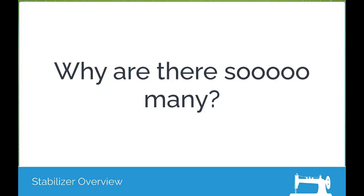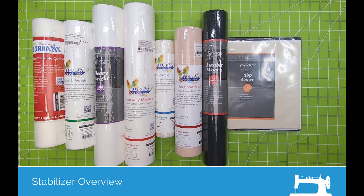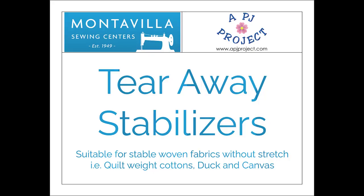Why there are so many different stabilizers is because they all serve a purpose. This is just a general introduction, and then I'm going to go into each section individually. The first category of stabilizers is tear-away stabilizers.